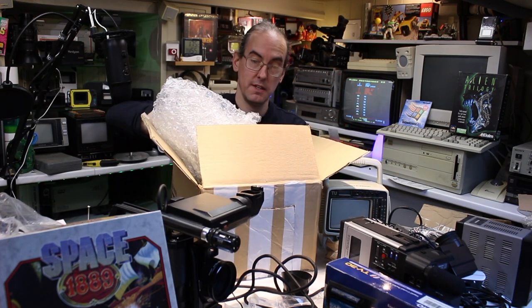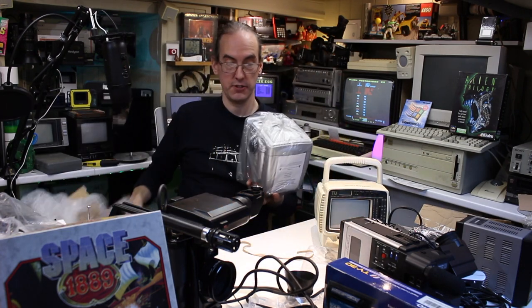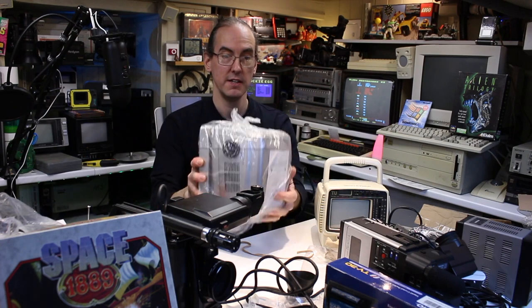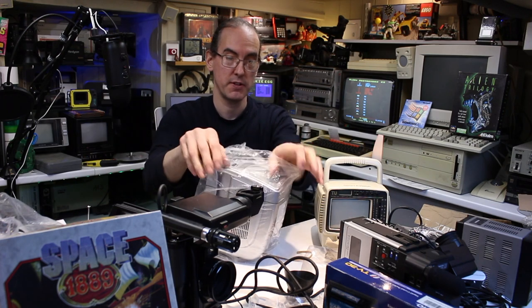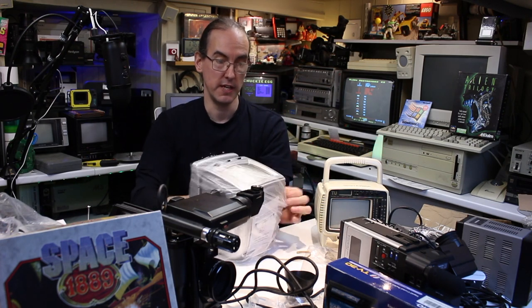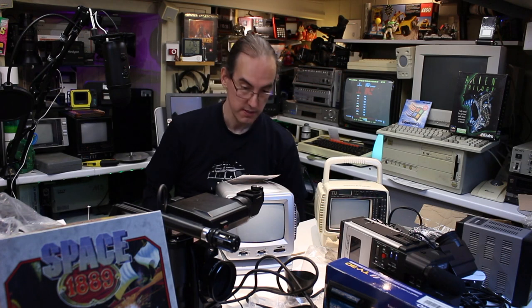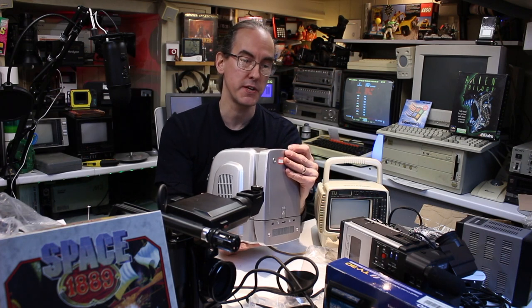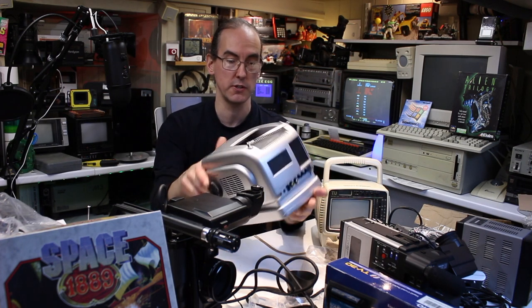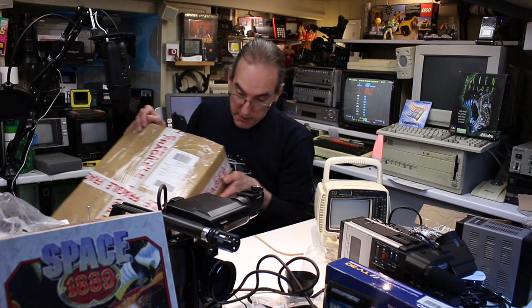Oh it's another TV — I forgot I bought this one. I was actually in town the other day in a charity shop and they had one in there in a box for £9.99. These have got a composite video input on the back and video in as well, so you can use them as a little security monitor or for old games consoles. Very cheap Chinese black and white TV with FM radio, but I like them — they have many uses.